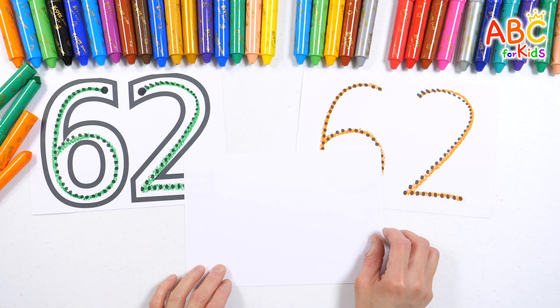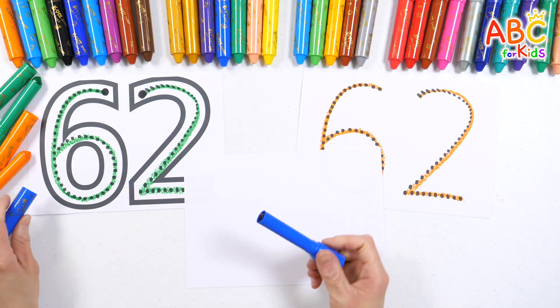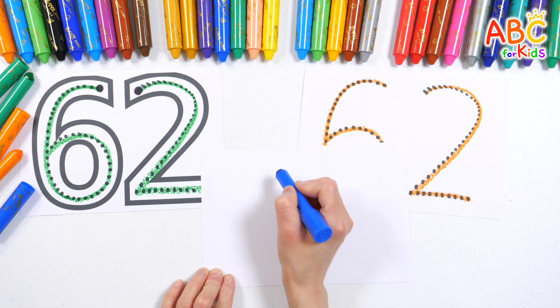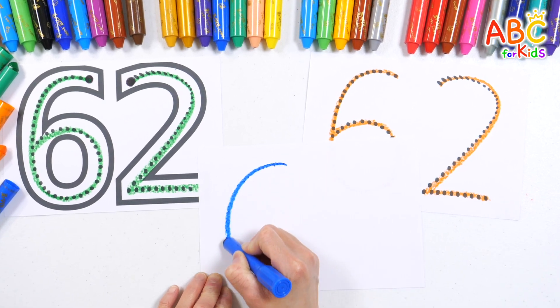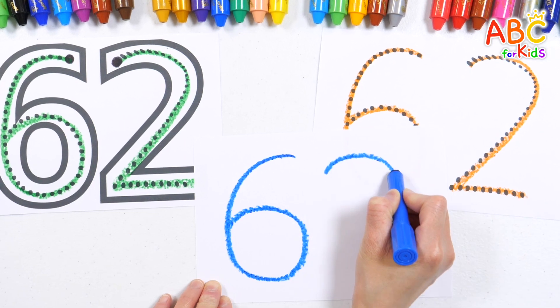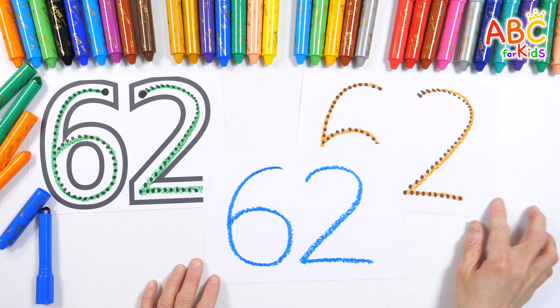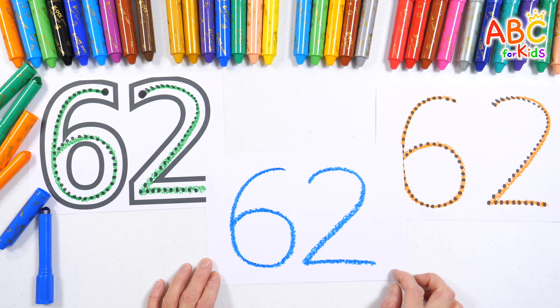Let's write the numbers again with a blue crayon on a clean piece of paper. Up and down, the people on the bus go up and down, all through the town. 62. Good job.